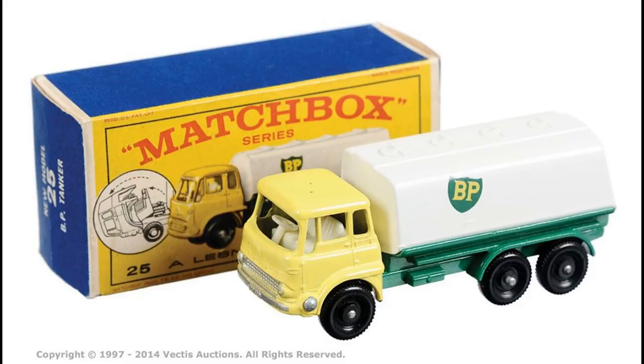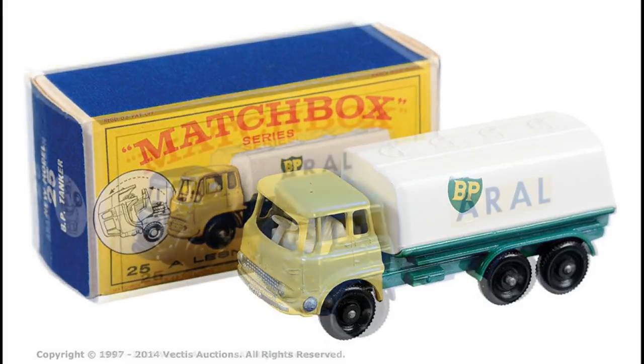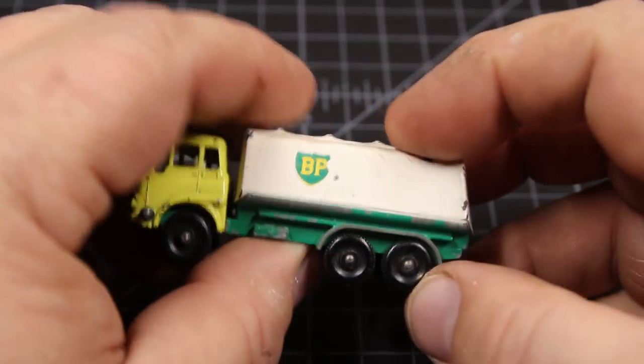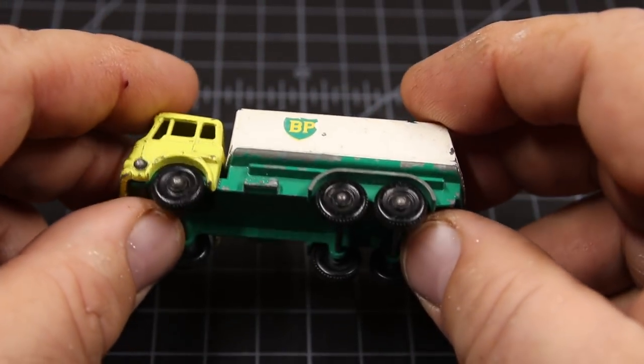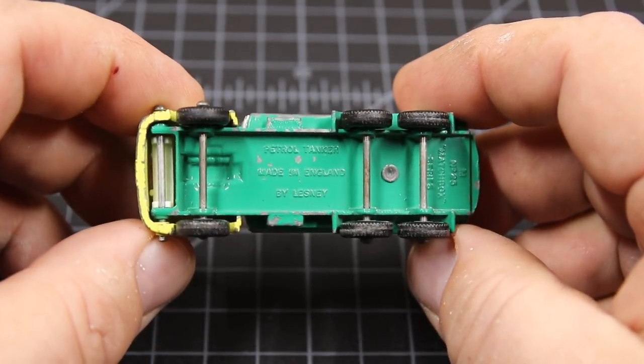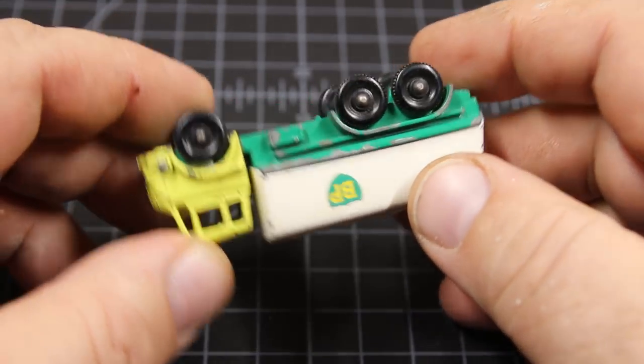Those who know me know that I don't always like to go by the book. It was also released in this version with a blue cab and a blue chassis, a white tank, and decals that said Errol, which apparently was what was released in Europe. Anyway, that's what we're going to do today. This particular model wasn't in too bad a shape.